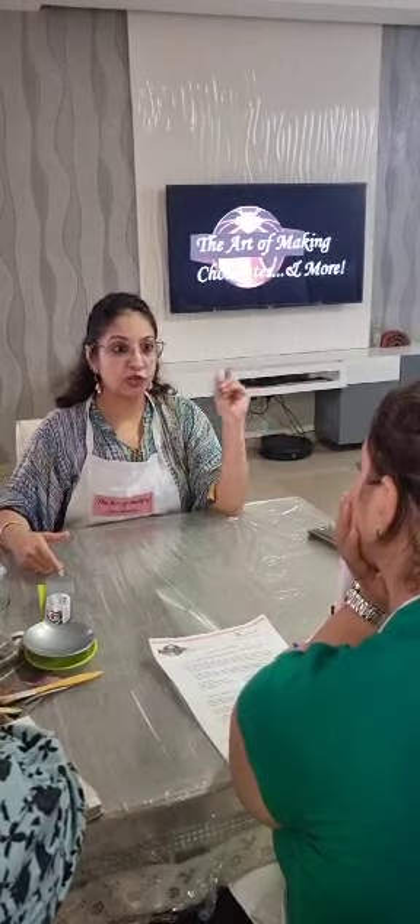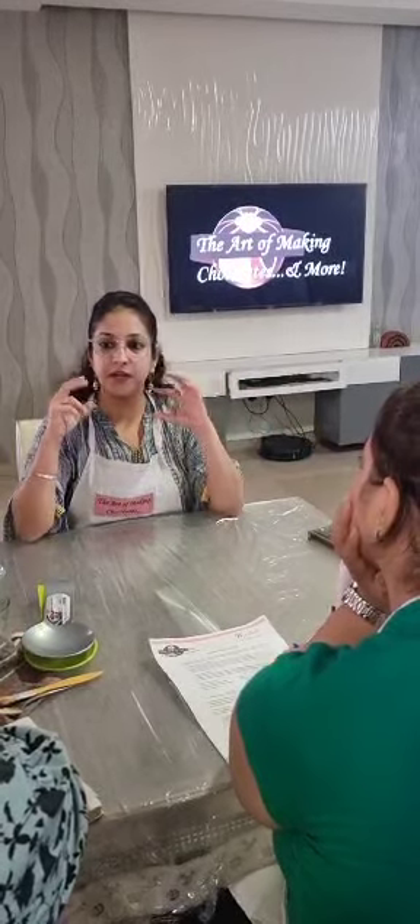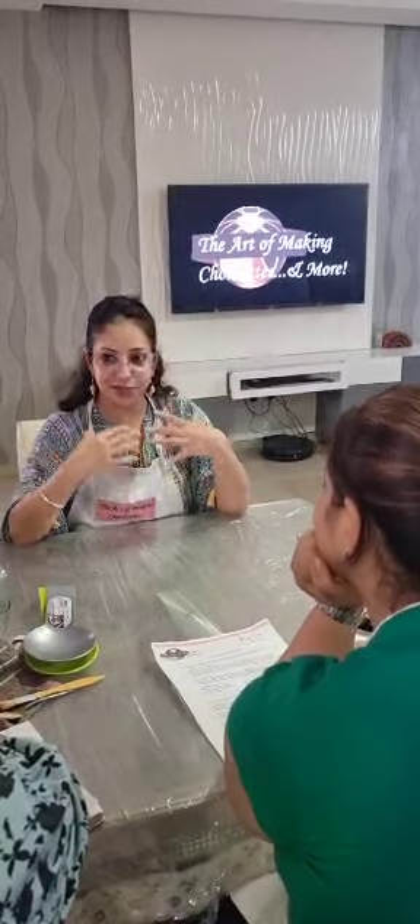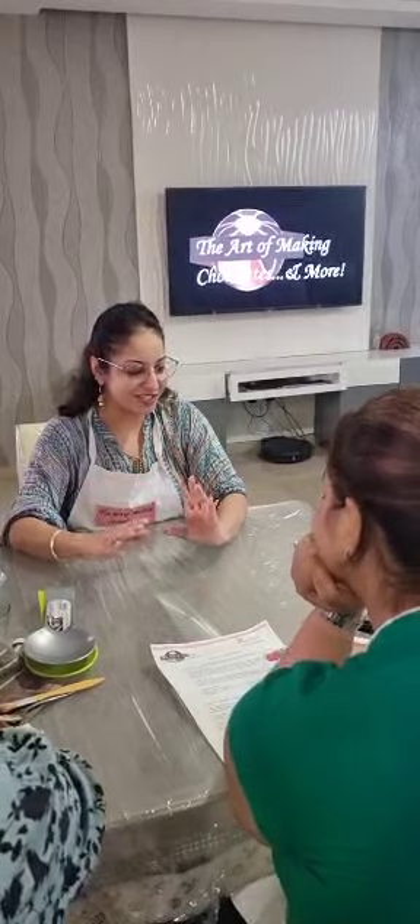Today, I will teach you the box packing — how to put everything into the box. Our whole class will take 4 to 4.5 hours. Give your full dedication today. Learn everything and take in all the information I am going to give you.